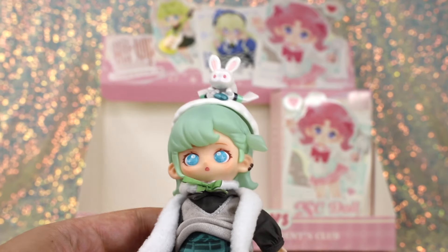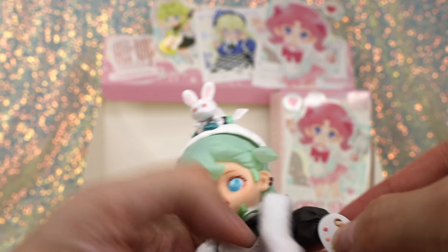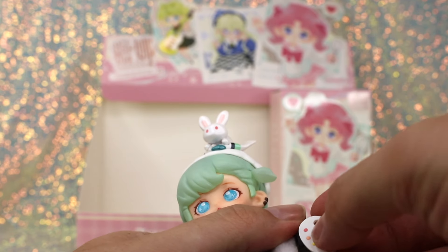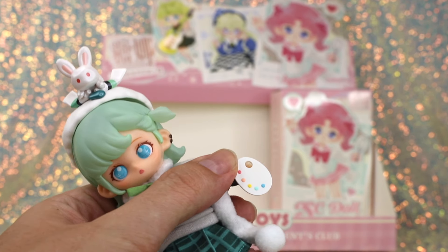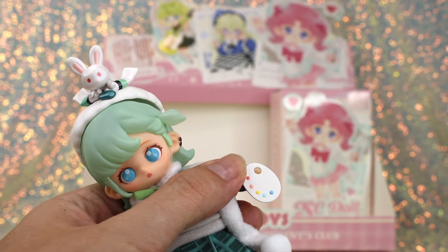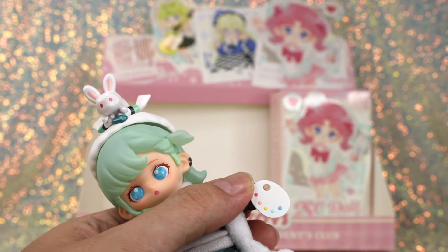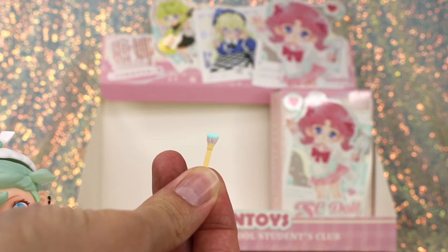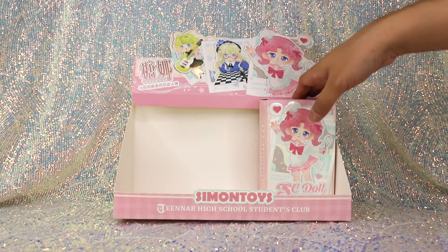She has a really cute artist's palette with some paint dots, and also a really cute tiny little paintbrush as well.